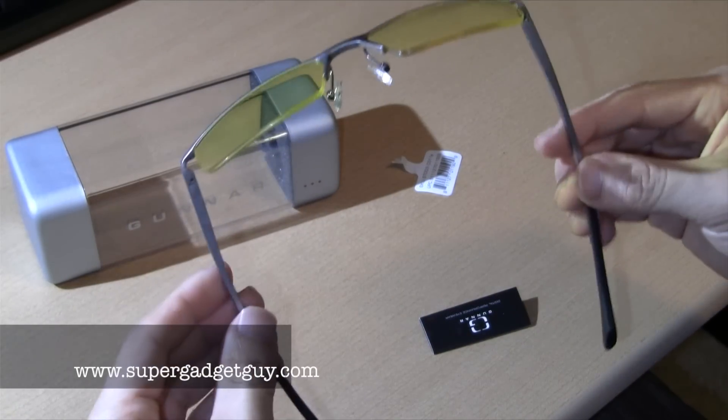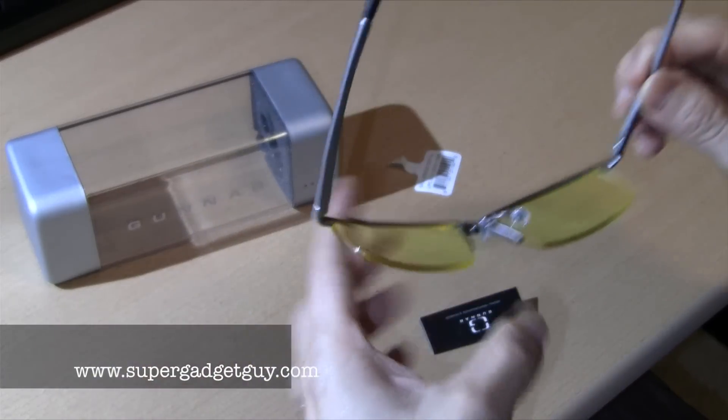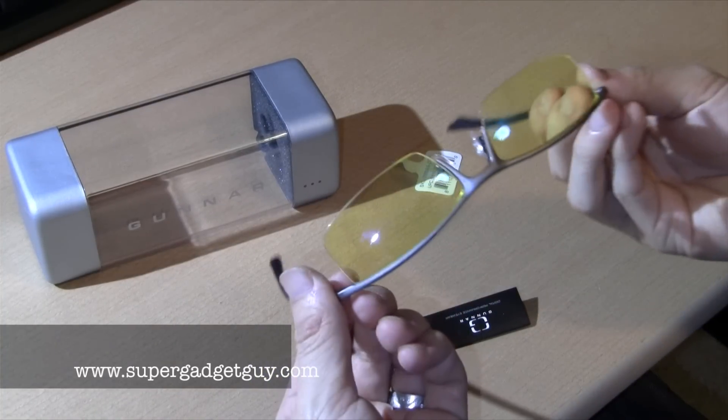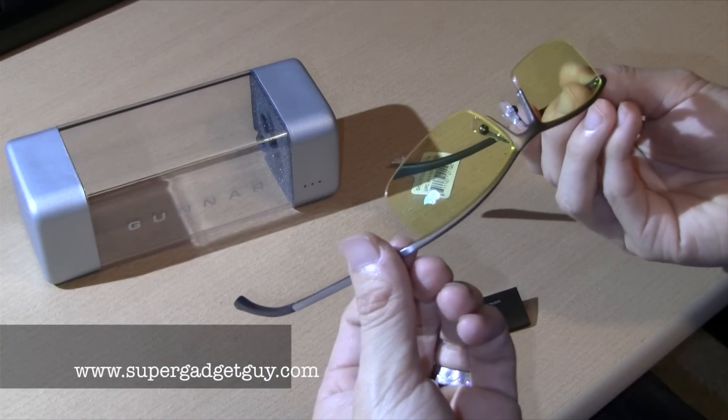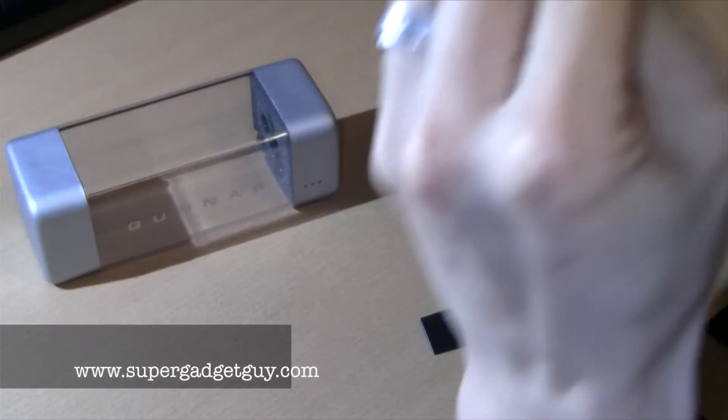The frame is pretty cool — it's pretty flexible. I think the whole thing may be made in China. Very small text on the frame.